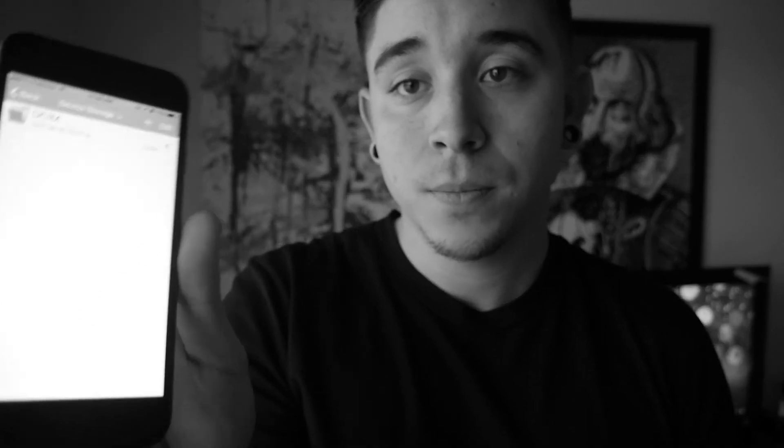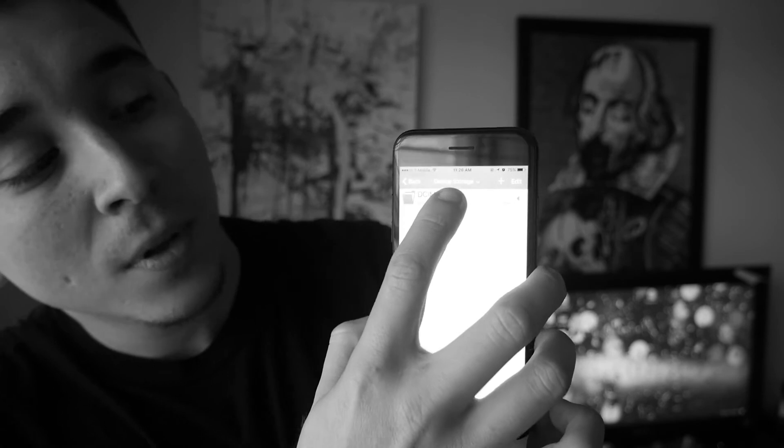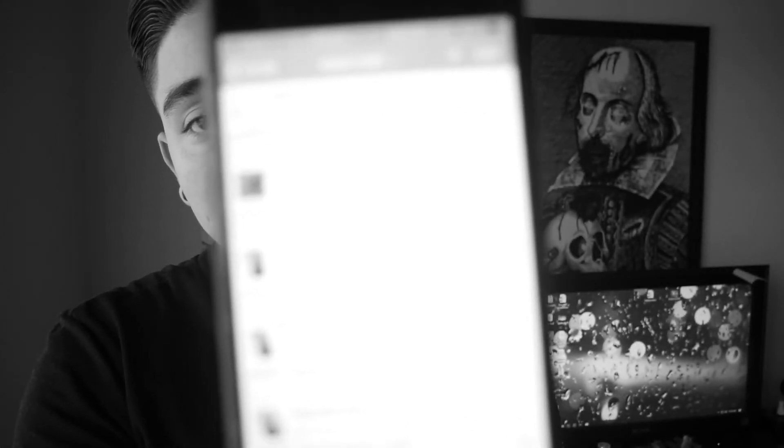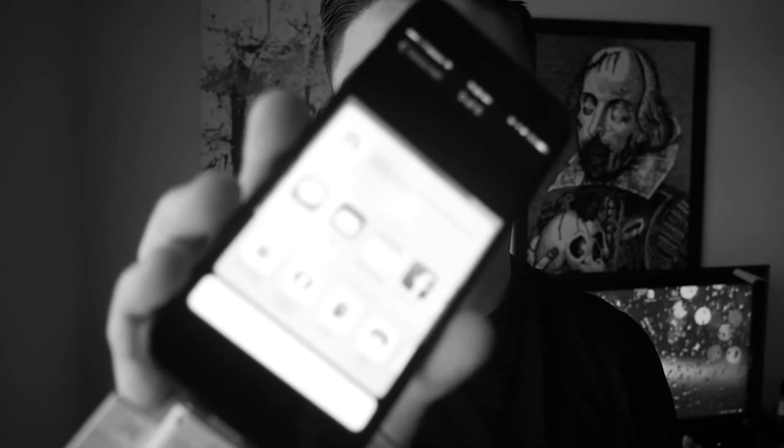We're going to go to device storage because we have a USB installed. It's going to show the folder of where your files are kept. We're going to click that, and then it's going to show us basically all the files that are on the camera. There's a photo that we just took — I just took a picture of me recording right now.